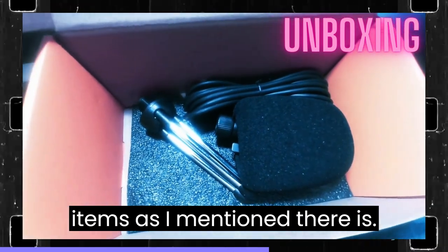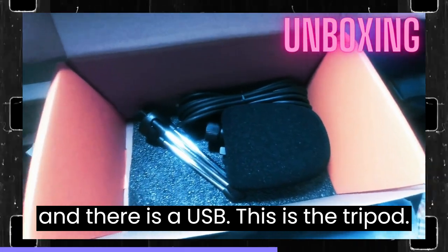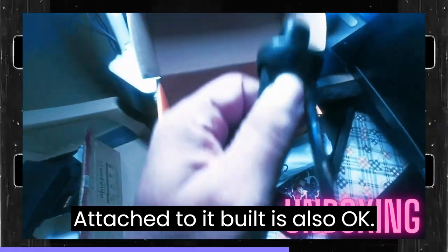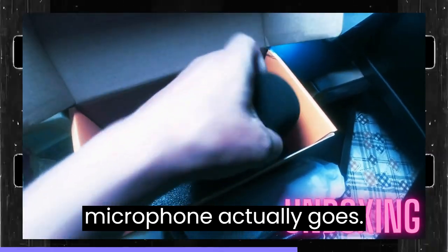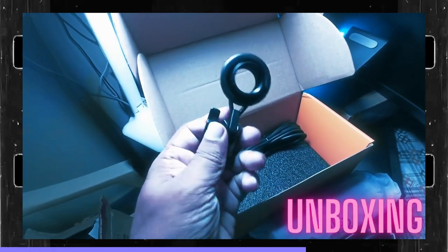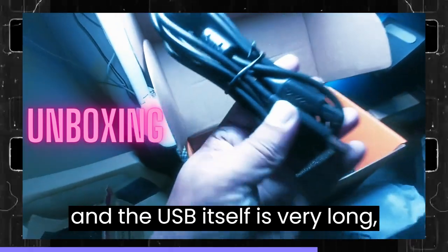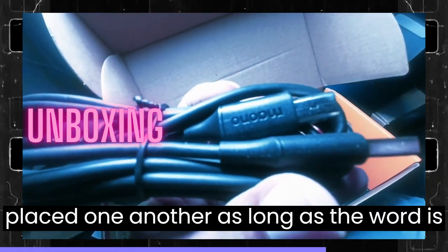These are the additional items: there is a foam windscreen cover, a tripod, and a USB cable. The tripod is small but holds the microphone pretty well. It has three legs and an adjustable knob so you can tilt the mic forward and back. The USB cable has Mono branding on it and is quite long, so you can use it comfortably from a distance.